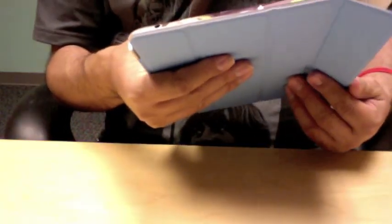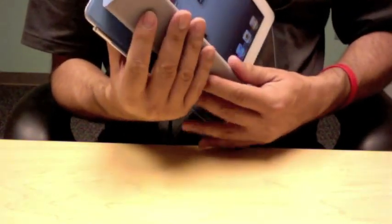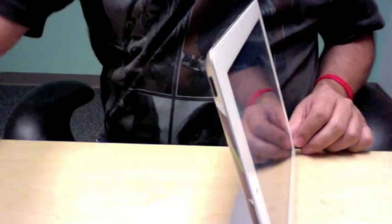Now I can undo it, undo it all the way, bring it back up — boom. Bring it over, bring it over, bring it around the back, and it actually does stand pretty well.